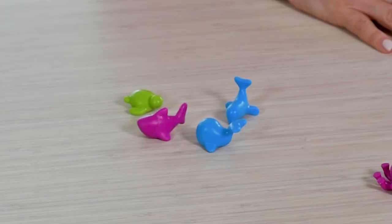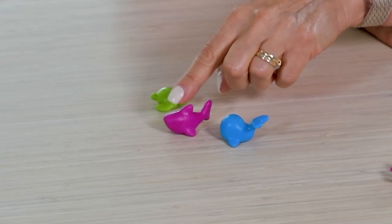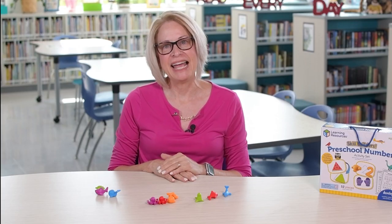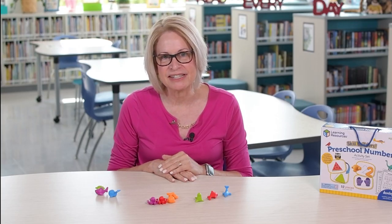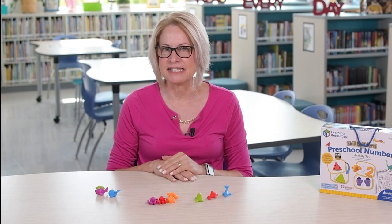Ask, what will happen if I take another one away? Your child should count and say, one, two, three — I have three counters. Continue this activity with different sets of counters, taking a few away at a time.